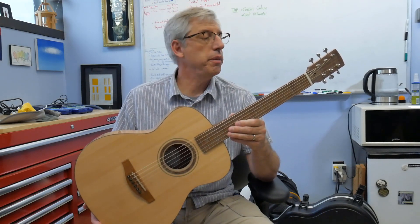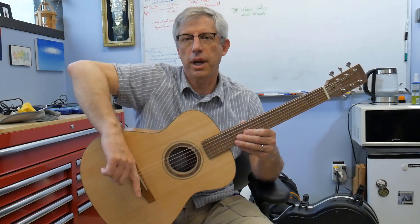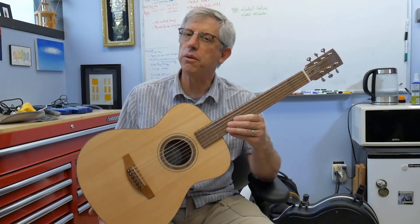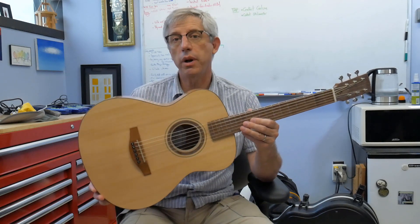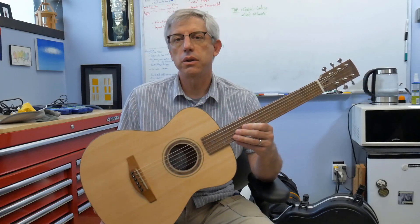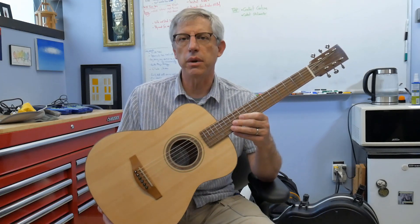The scale length, which is the other dimension we care about a lot, is from here to the nominal location of the saddle. On this guitar it's 23.3 inches. A full size guitar is like 24 and three-quarter or 25 and a half. The shape is one I developed using a Polar Curve Fit, but it's very close to an OM — or if you know what a Taylor Grand Auditorium or Grand Concert is, it's kind of like that body shape.